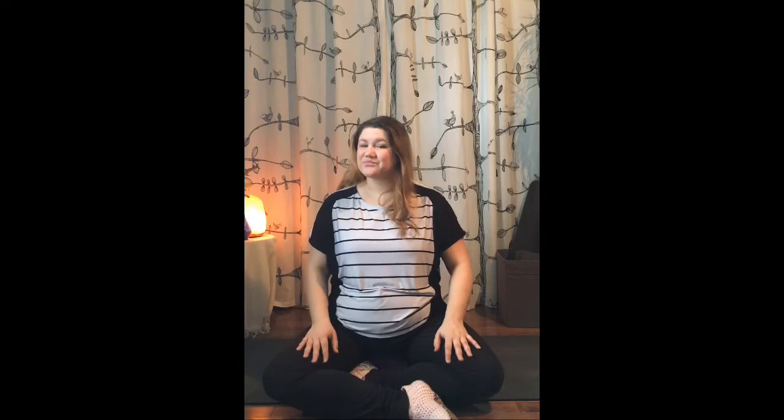Hey there, welcome to a seated guided meditation with some gentle movement to allow us to release some tension that we're holding in the body, and hopefully some tension that we may be holding in the mind. So let's begin by sitting somewhere comfortable. I'm sitting on a meditation cushion on a yoga mat — you might be sitting on your couch or your bed, or maybe you're sitting outside.